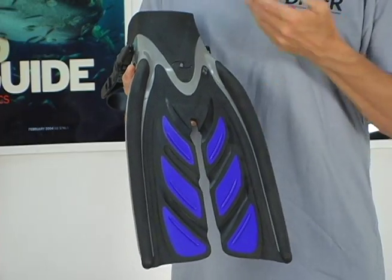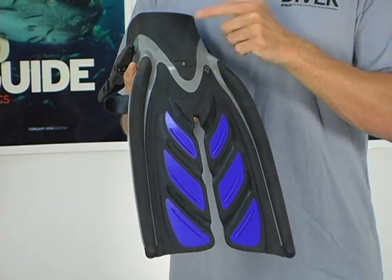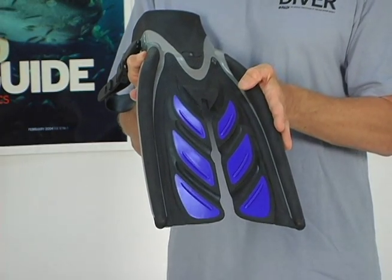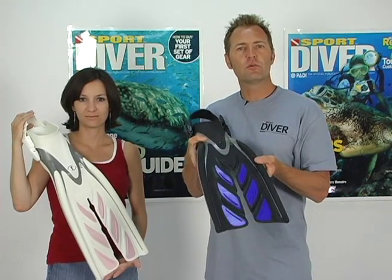It all begins with the new Foot Pocket, where several materials are designed to increase energy transfer into the blades. Their reinforced side rails help keep the blades closer together. This gives divers a very stable, comfortable kick. It also allows divers the option of using multiple kick styles.